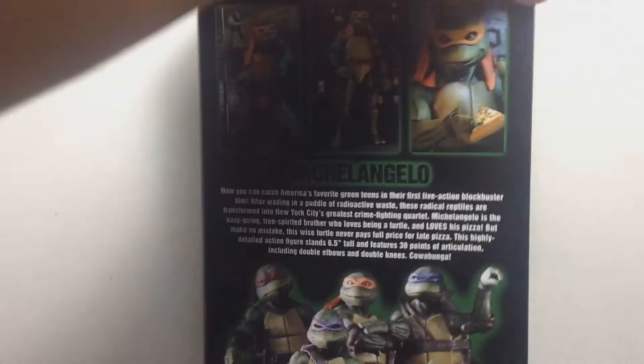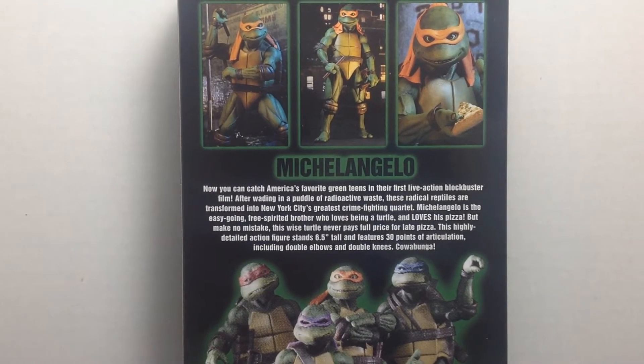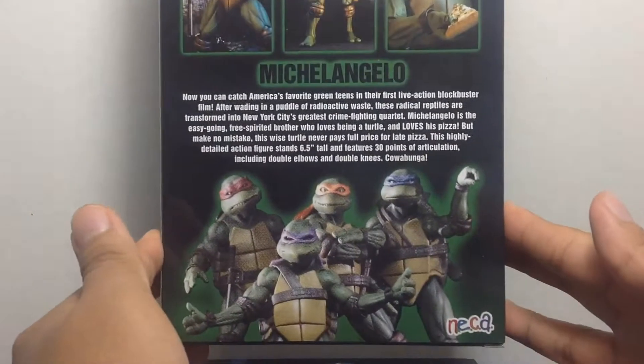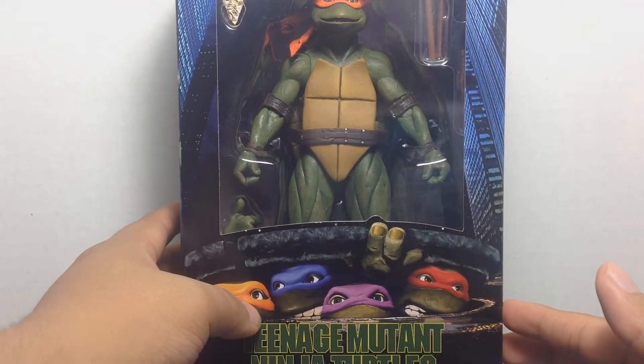On the back of the packaging we got the same thing as always — Michelangelo information, you can pause and read that if you'd like. You got images of the quarter scale Mikey, and pictures of the Ninja Turtles in their classic VHS format. So yeah, you've seen this already. This is not what you came to see.